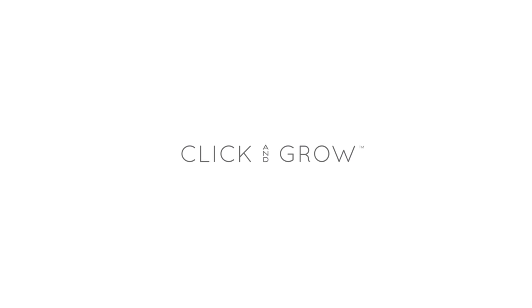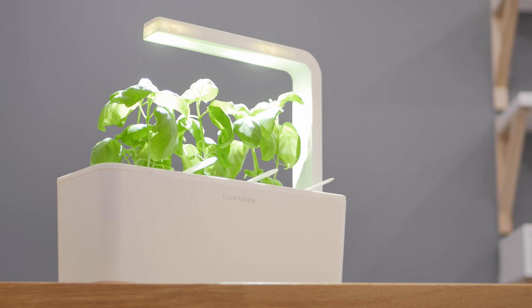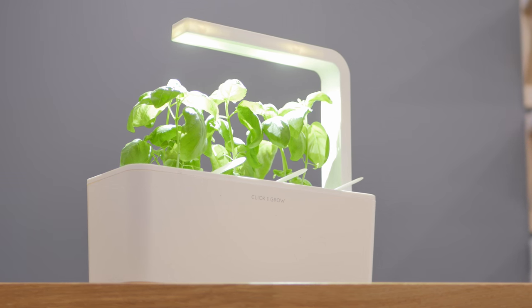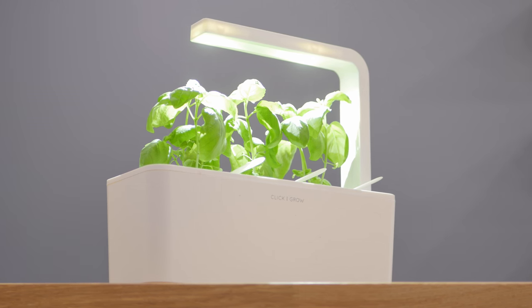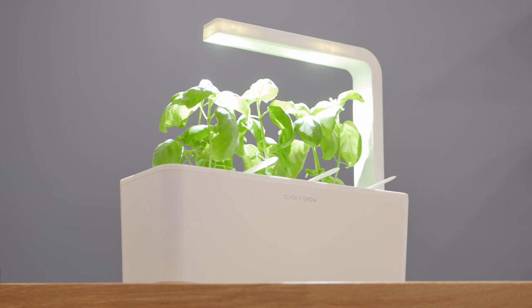If you guys may have checked out my office tour, you may realize that I do have quite a few artificial plants in my office. I thought it would be nice to get some real plants in the office, but the last thing I have time to take care of, or have knowledge of taking care of, is a live plant.